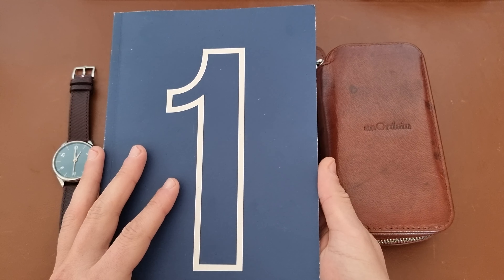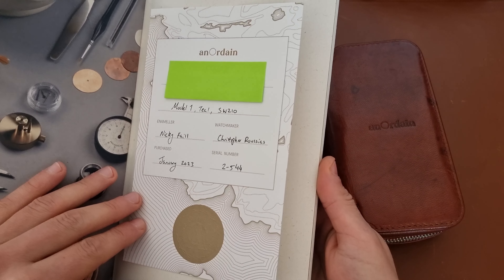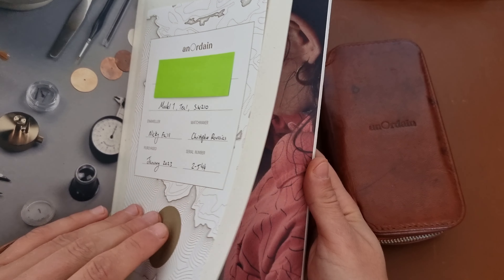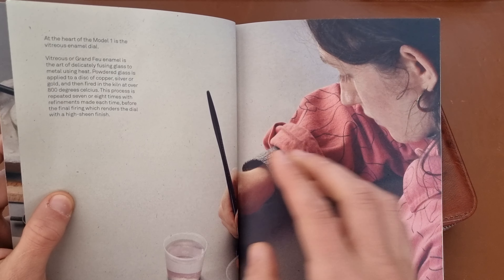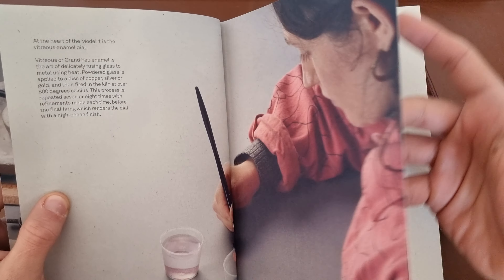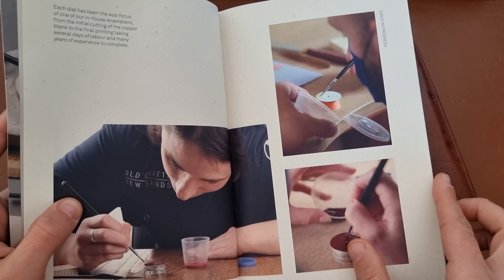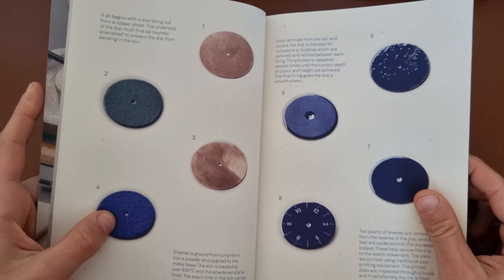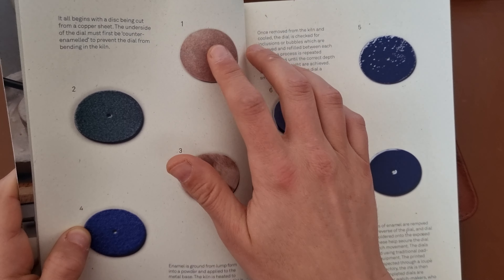Anordain offers really cool watches from Scotland. As you can see, you get something like this where you get the purchase date, watchmaker, serial number, and they explain to you the whole enamelling process — grand faux enamel — how they make it, how they paint it by hand, and how does this really excruciating process work, painting on a copper disc.